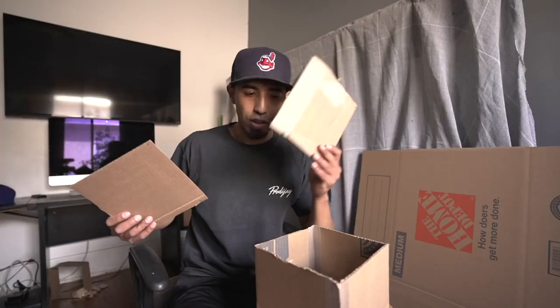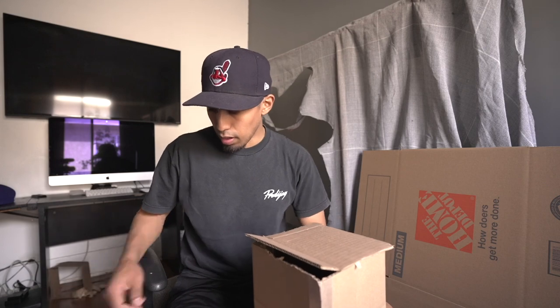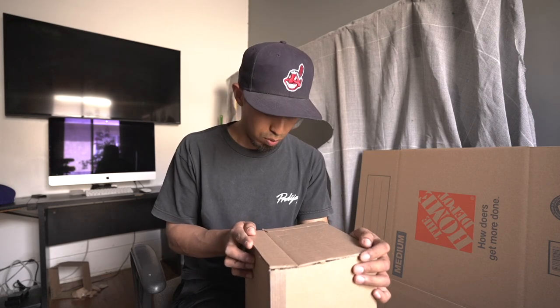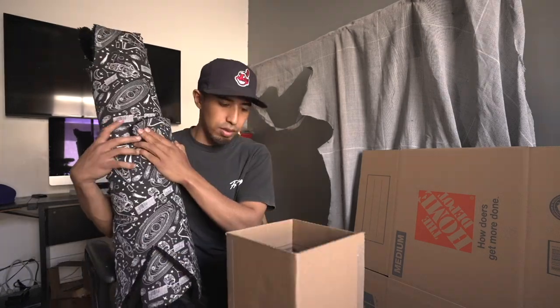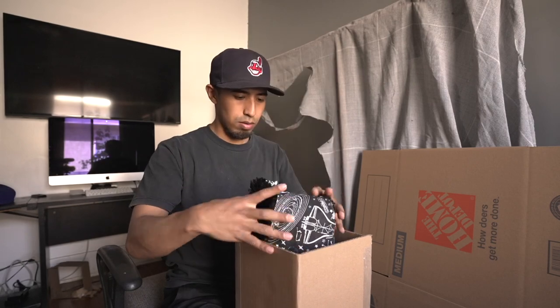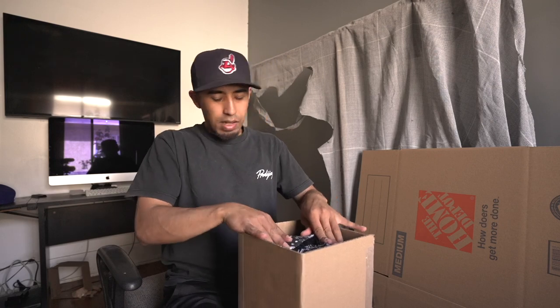I just finished creating the two end pieces — that one goes on top and this one goes on the bottom. I'll seal it up and it's ready to ship. The bottom is done and secured, so time to put this bad boy in there. Nice and packed.